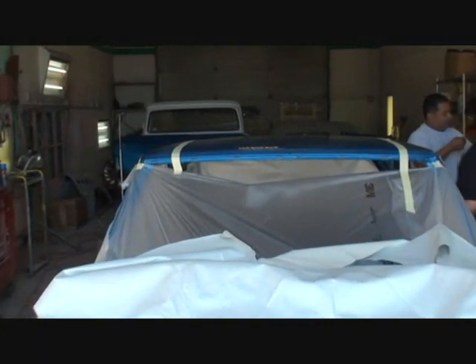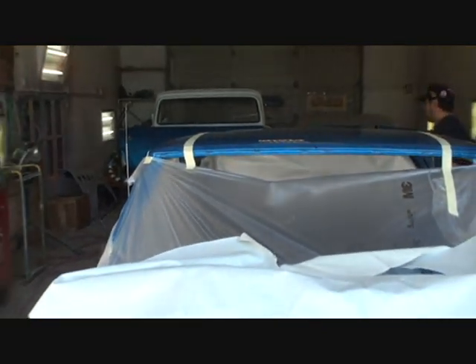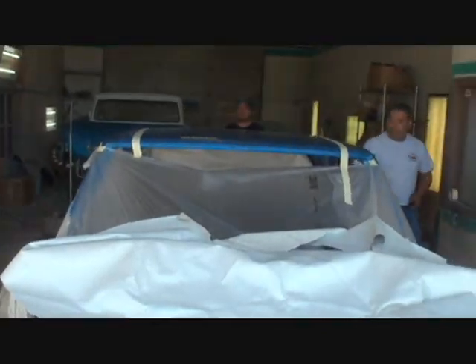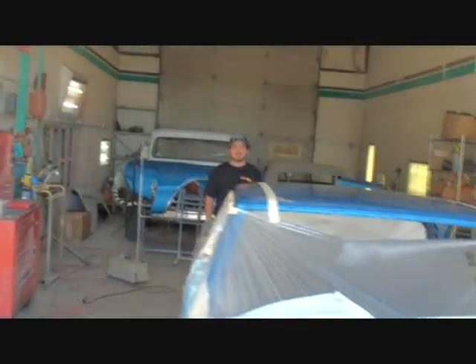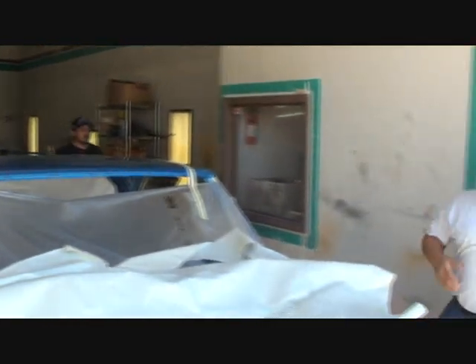If you look right there, you can see that the lines are measured perfectly on each side. That's just a guideline they're using to put the top on the car. Ramon's checking it out, making sure it's right, because they're under the understanding that this guy is picky.